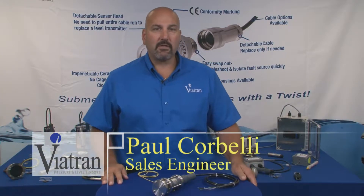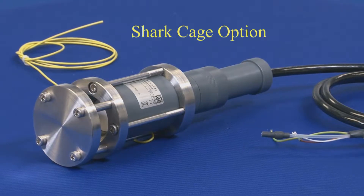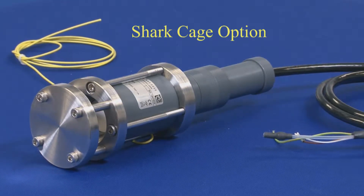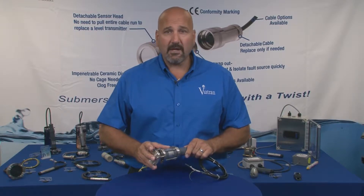Hi, I'm Paul with Viatrans Video Learning Center. Today we're going to talk about the shark cage option for our detachable level transmitters. This option is available on our models 593, 595 and 596.